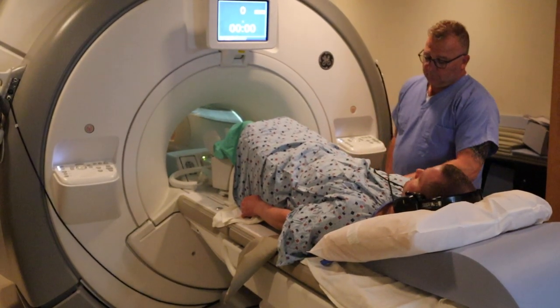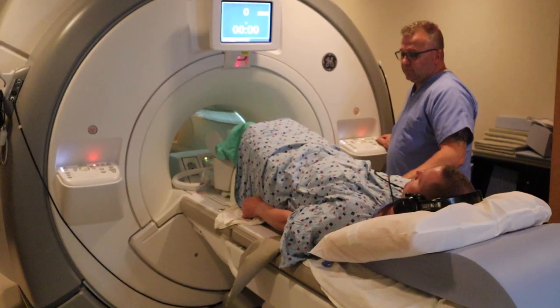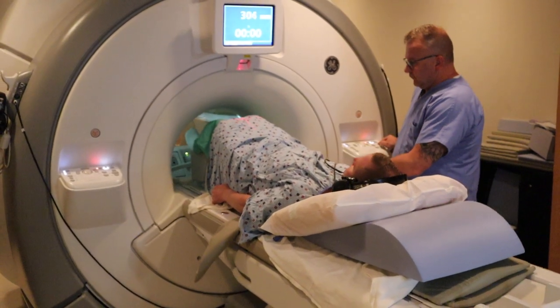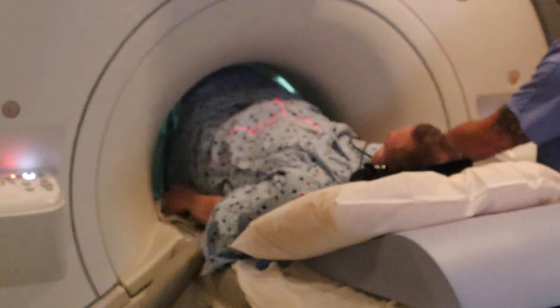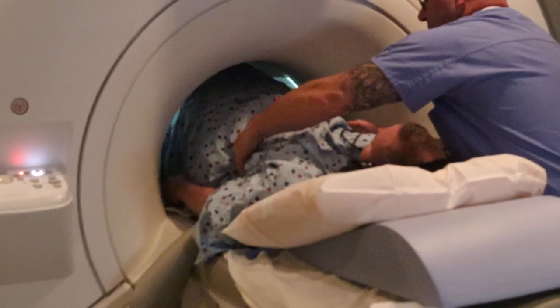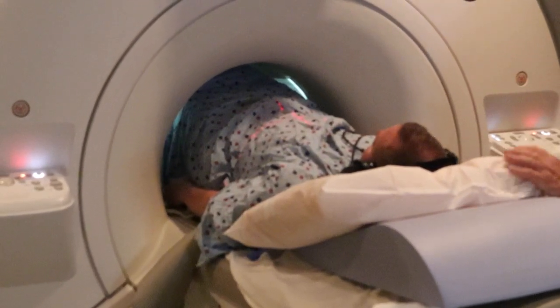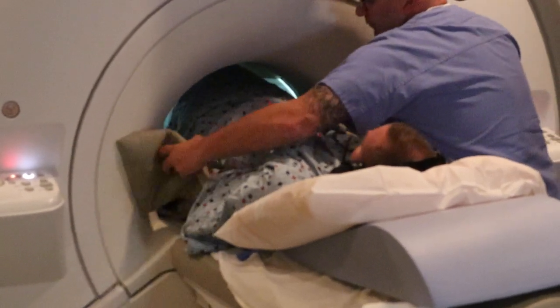You're going to go again three fingers above the iliac crest and advance the patient in. You want that alignment light three fingers above the crest. Perfect. You want the patient straight on the coil, with their mid sagittal plane running right along that center beam line.